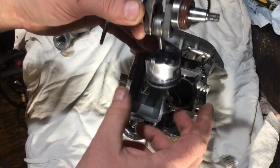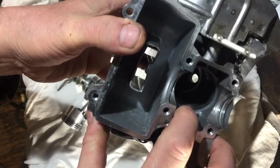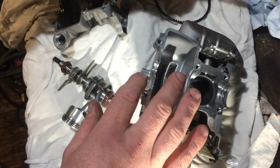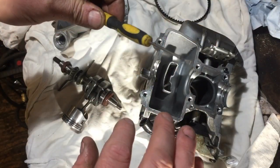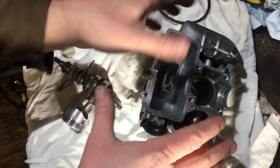With the rings, you can't use a ring compressor on this engine because it's made with a little slope in there that sort of pushes them in. You have to get a little screwdriver like that one and try to ease them in a little bit — that's the only way I could find to get them in.